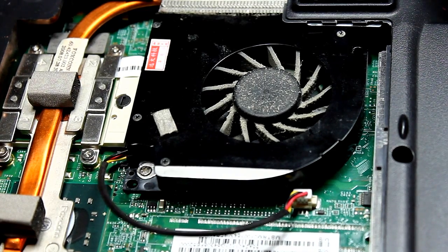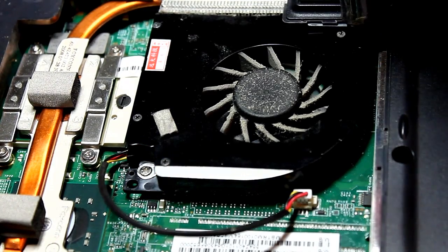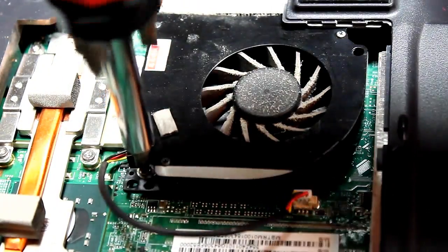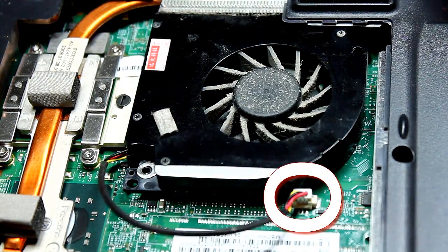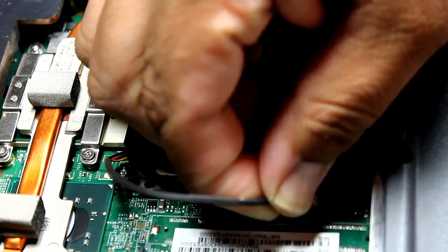One thing you want to make note of is of course the two screws, and also where the fan connects to the motherboard. On the far right it's red, on the far left is yellow. I normally use tweezers but I couldn't find them, so I'm just going to use my hands to pull out the connection. You want to make note of where the red is, so I'm just going to pull it out.